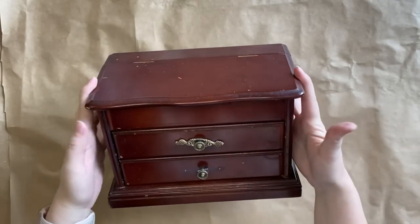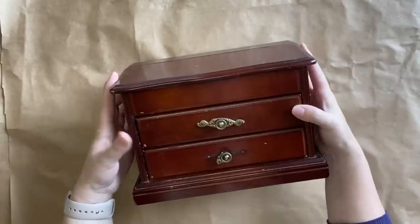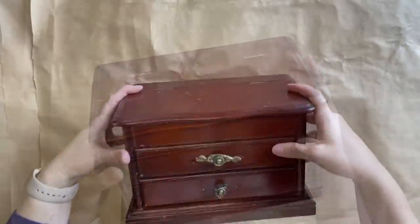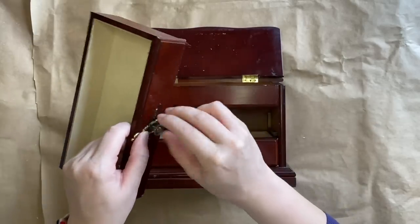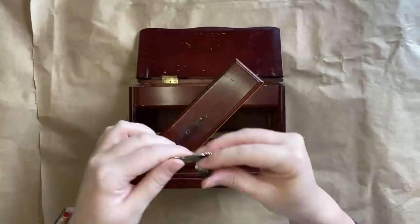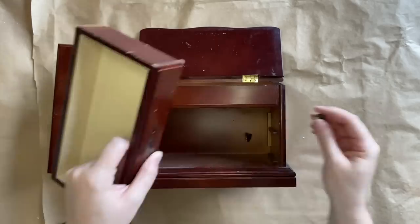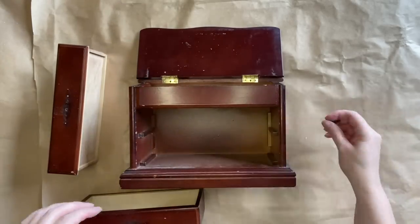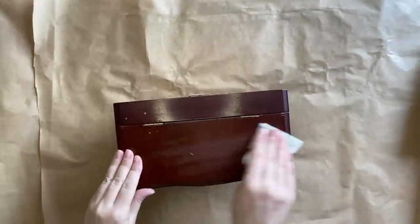Our first project today is this little jewellery box that I thrifted for a few dollars. I thought it had a lovely shape, but it was quite plain. So my first step is to remove the little handles. I'm going to keep the little knobs, but unfortunately one of the other attachments was broken, so we're not going to be using that today. I'm going to unscrew those and then take some 220 grit sandpaper and give this a light scuff sand.